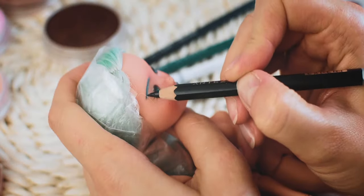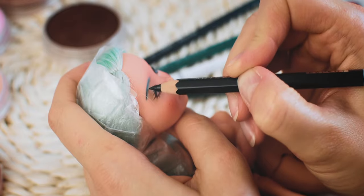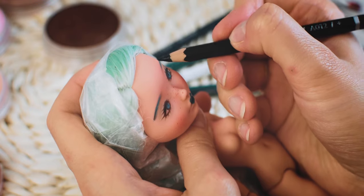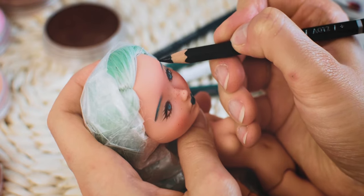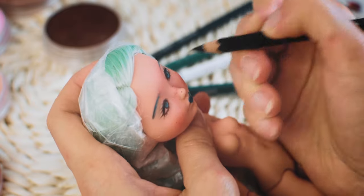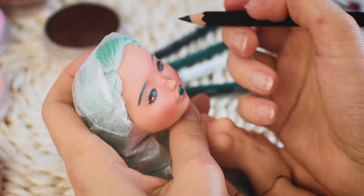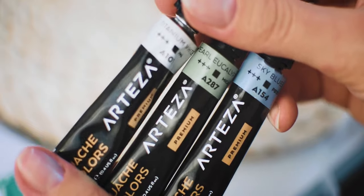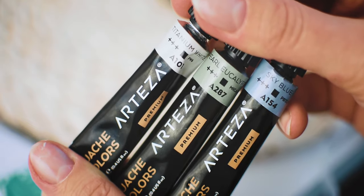I always darken the end of the eyebrows a bit — I usually use black for this. I am mixing these gouache colors to create the perfect nail polish color, fitting to her hair and mouth.